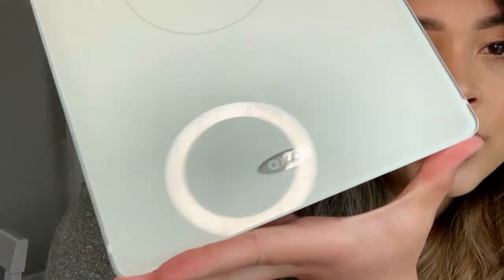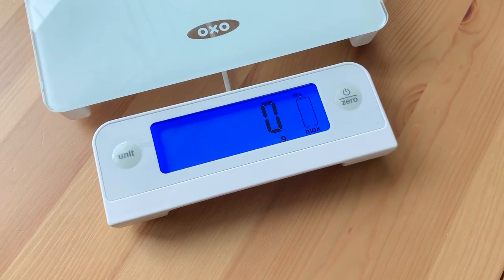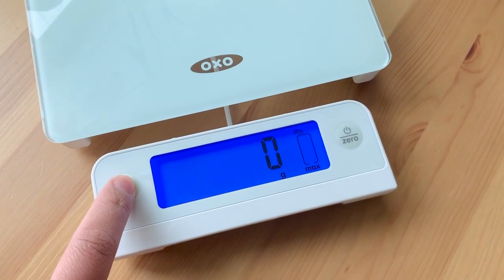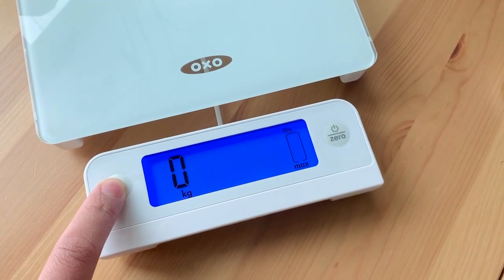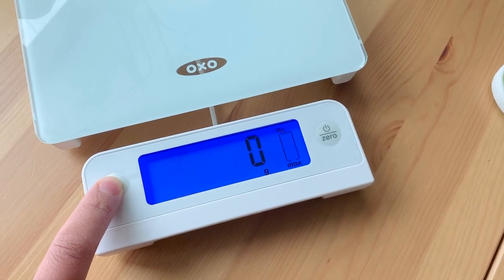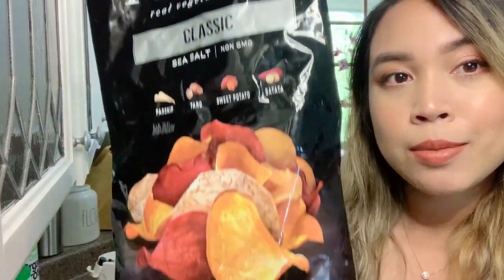Through the OXO button right here, you can change the unit. I was just doing grams, so let's check out what else we've got — pounds, ounces, kilograms, and grams. Now I'm going to measure the Tara chips.